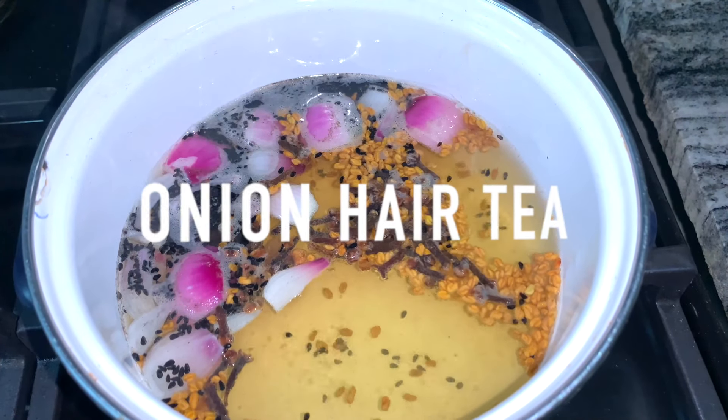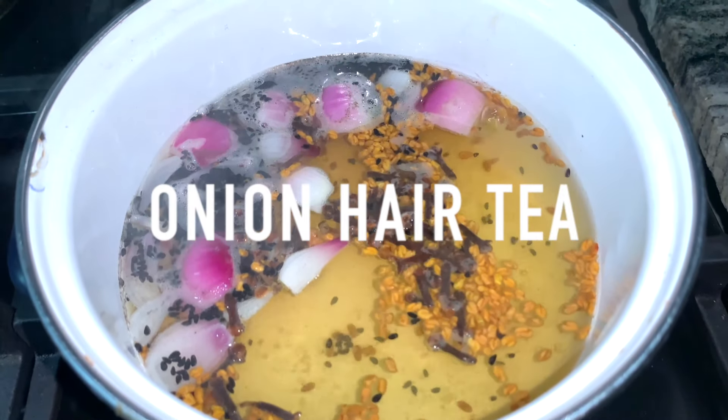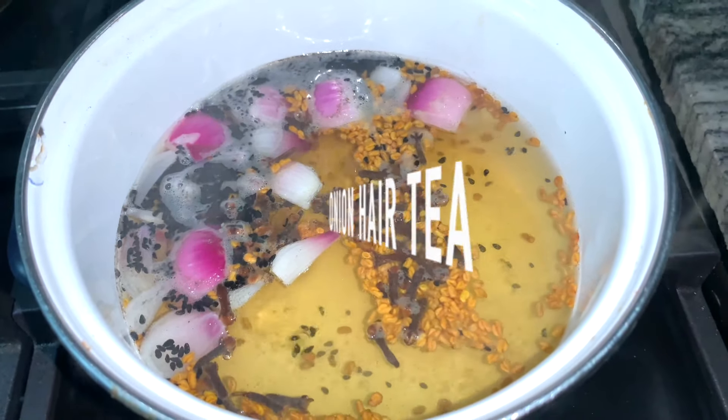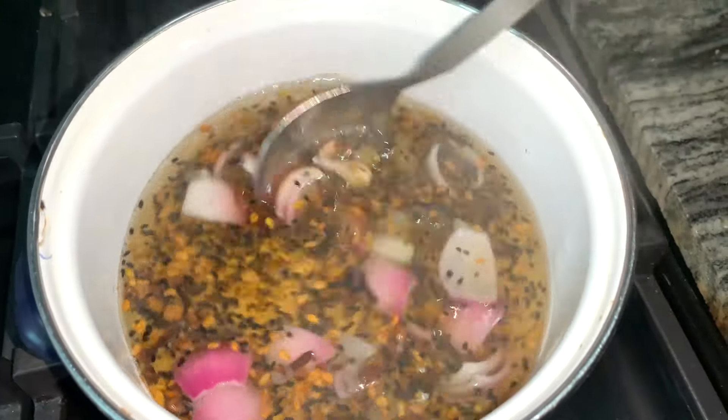Hi guys! So today we'll be trying out this onion hair tea recipe that is super potent. This hair tea has some of our favorite ingredients that are easy to find and very powerful, so stay tuned.